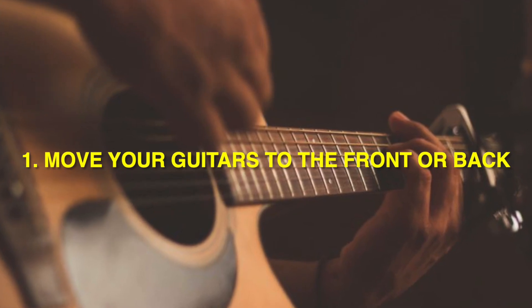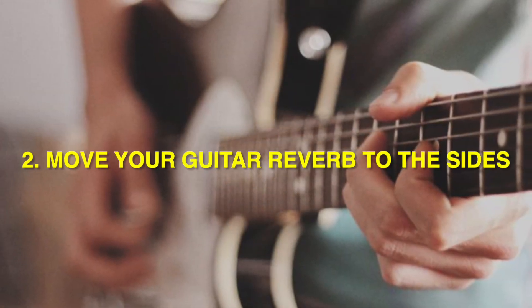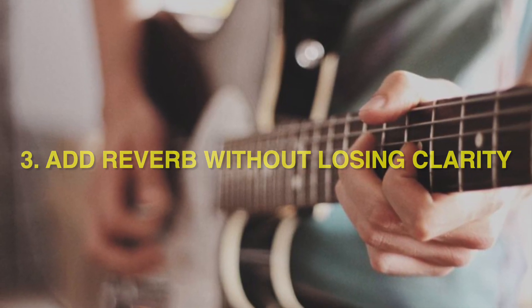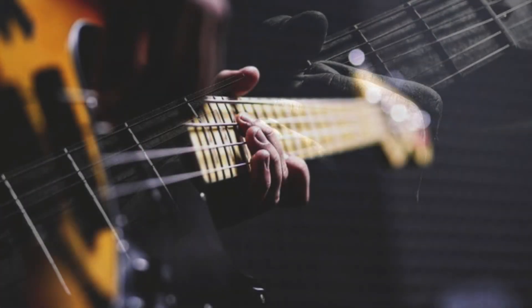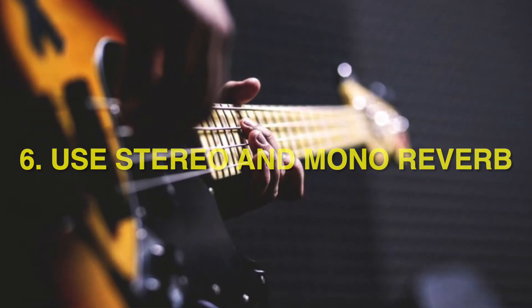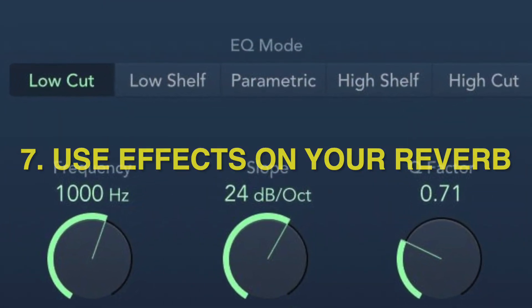1. Move your guitars to the front or back. 2. Move your guitar reverb to the sides. 3. Add reverb without losing clarity. 4. Add contrasting reverbs to your guitars. 5. Add cohesion to diverse guitar parts. 6. Use stereo and mono reverb. 7. Use effects on your reverb.